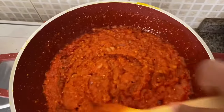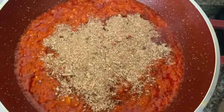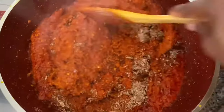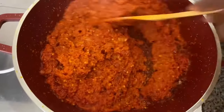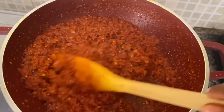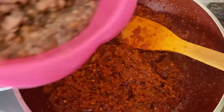Try the curry and let me know what you think — leave a comment in the comment section below. At this point I'm going to add my crayfish — I used about four tablespoons of crayfish for this recipe. You can add as much as you want; I love the smell and flavor of crayfish in my beans. See that my pepper mix is well fried — the color has changed and it has reduced drastically.